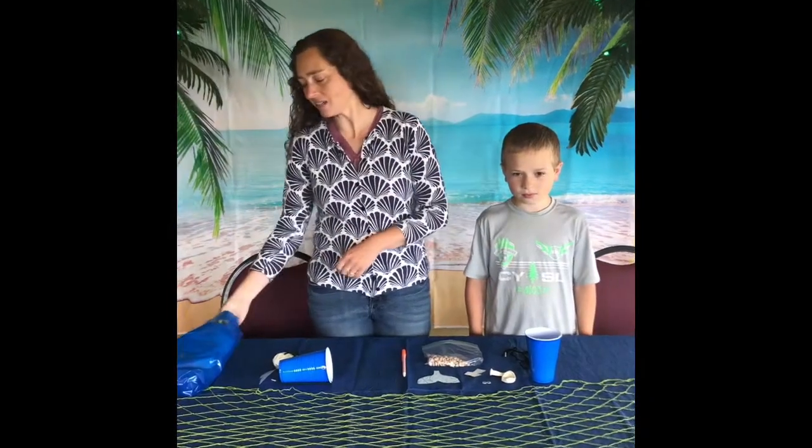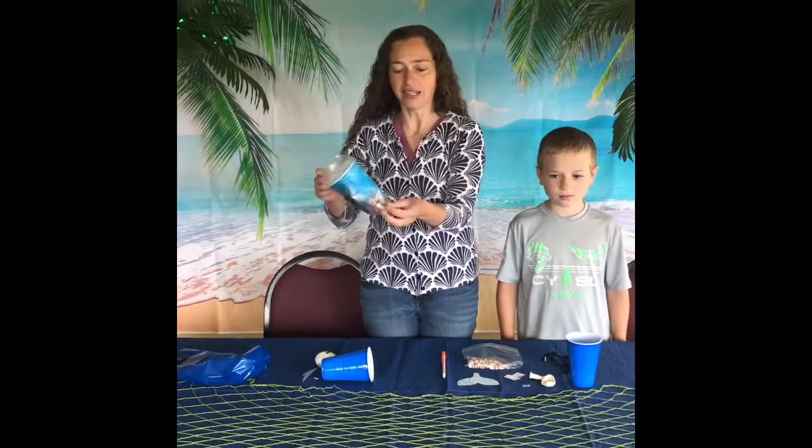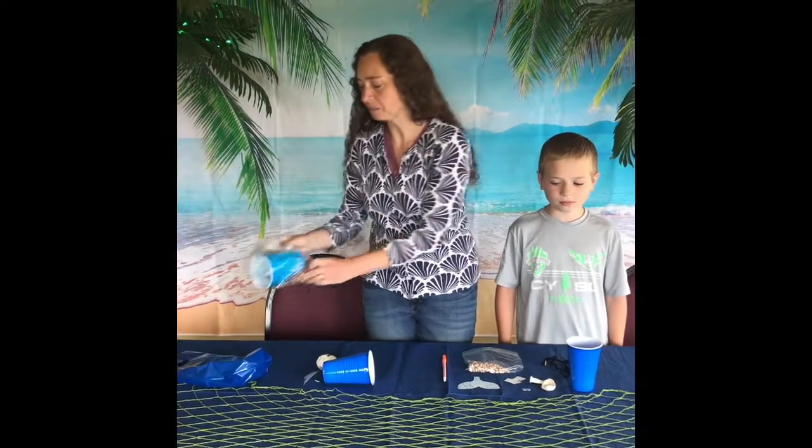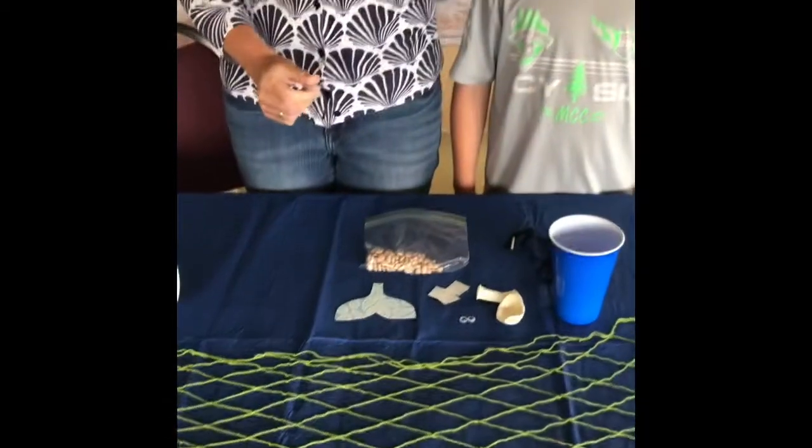Welcome back crafters! We're ready to do our second craft and this time out of your bag you should pull out the kit that looks like this. It's gonna have a bunch of different things in it. All of these items, plus you should have some kind of pen from home.